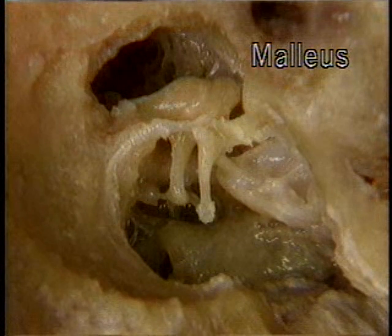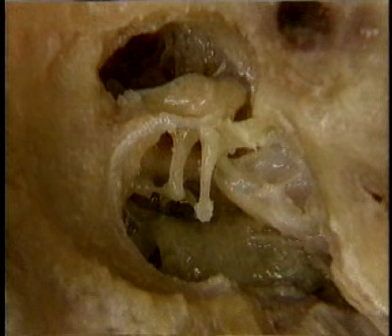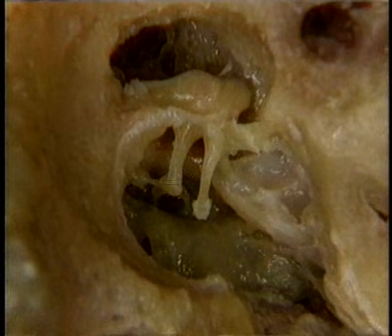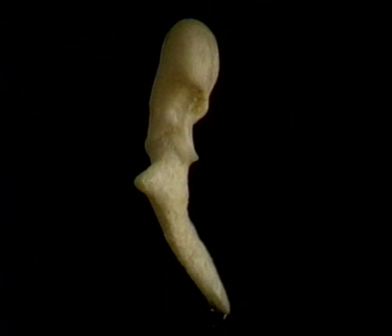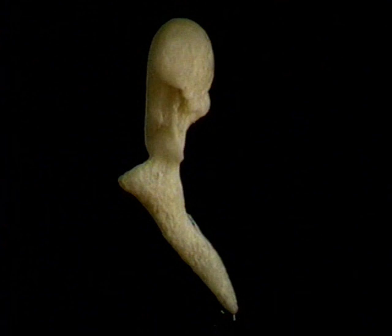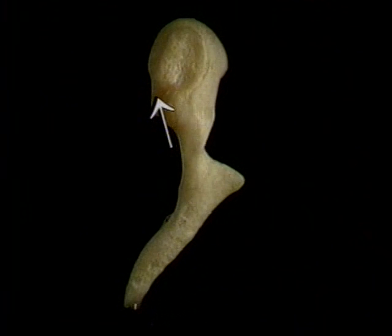We'll add the malleus to the picture, together with the ligaments that hold it in place, and the bone those ligaments are attached to. We've already seen that this part of the malleus that hangs downwards, the handle, or manubrium, is attached to the tympanic membrane. In the dry bone, this is the manubrium. This is the head of the malleus. This joint surface, facing backwards, articulates with the incus.